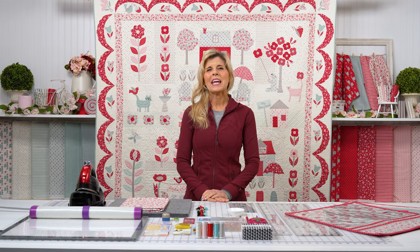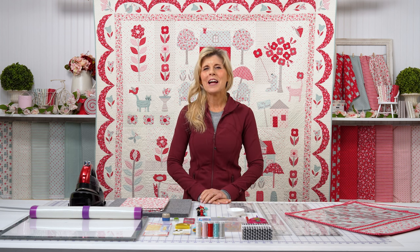Hi, it's Jen from Shabby Fabrics again with a new project for the new year. Whenever I flip the calendar, I'm excited about the new season, the new year, everything left to come, and of course, all the new projects.